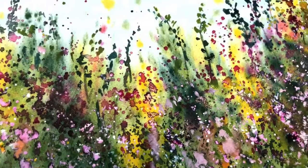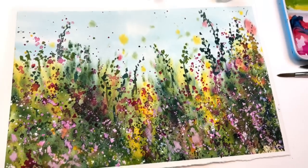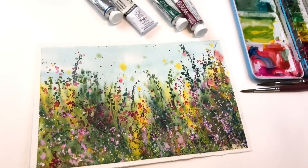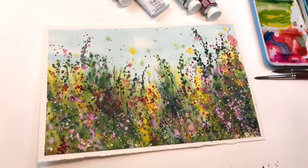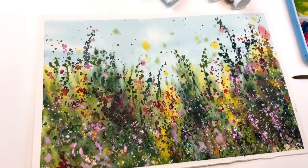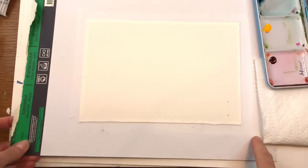Hey guys, welcome to my channel. My name is Ellen Kermitrent. Today's tutorial is getting out your frustrations by splattering paint and turning it into a beautiful wildflower painting. If you're feeling in a rut and don't know what to paint, just grab a bunch of paints and colors and we'll splat this and create a beautiful little fun masterpiece. Don't forget to check out my Patreon where I have extra bonus content weekly, and if you have any questions, leave them in the comment section below.